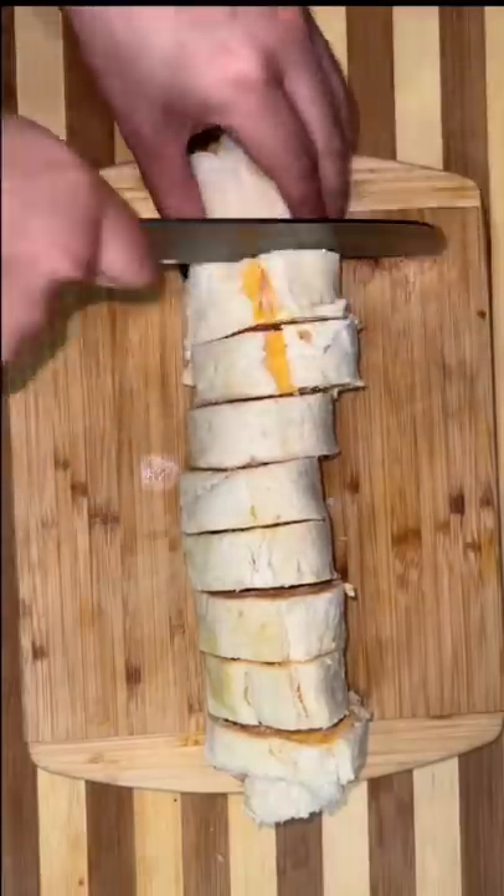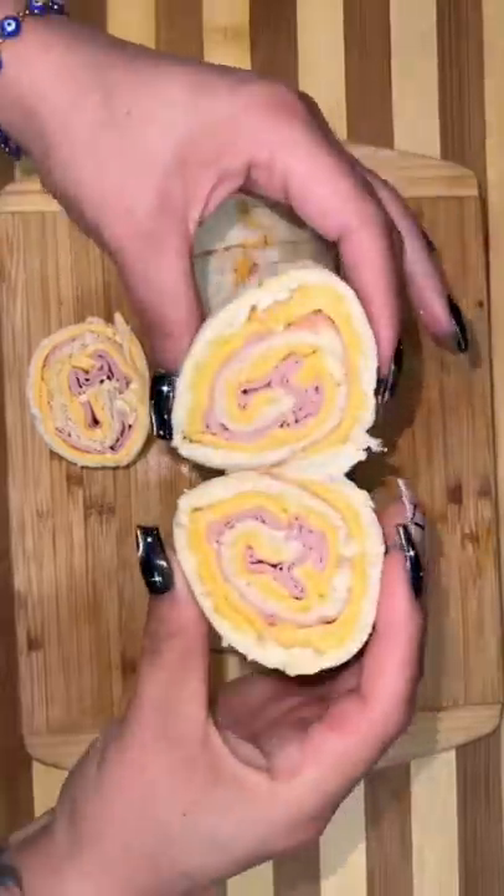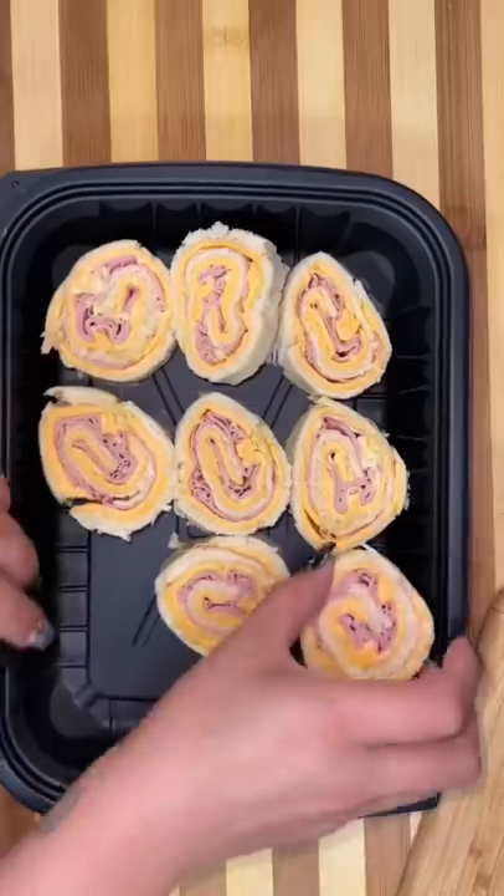Pop it in the fridge for about 30 minutes so it can hold its shape, and then you're just gonna cut it into little pinwheels.